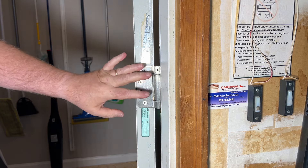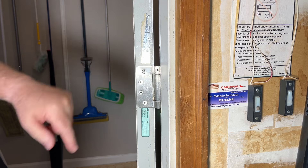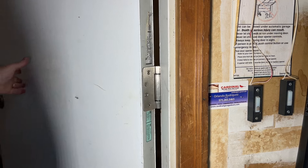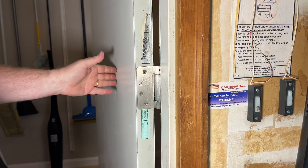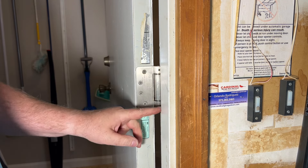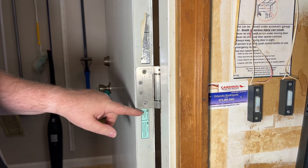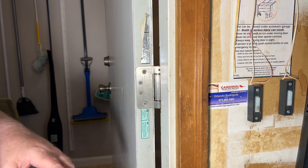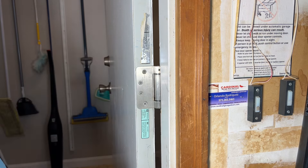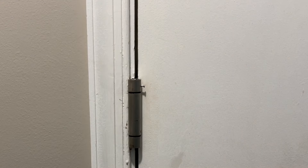One more screw and then I'll show you how to adjust it. Okay, the hinge is now installed — now we need to adjust it. The hinge has pushed it over a little bit, but it's not too bad. I could take this hinge off and make it a little bit deeper — that's what I was saying before about this one being a little bit thicker than the other one. But it's not too bad, so let's see how this will work.